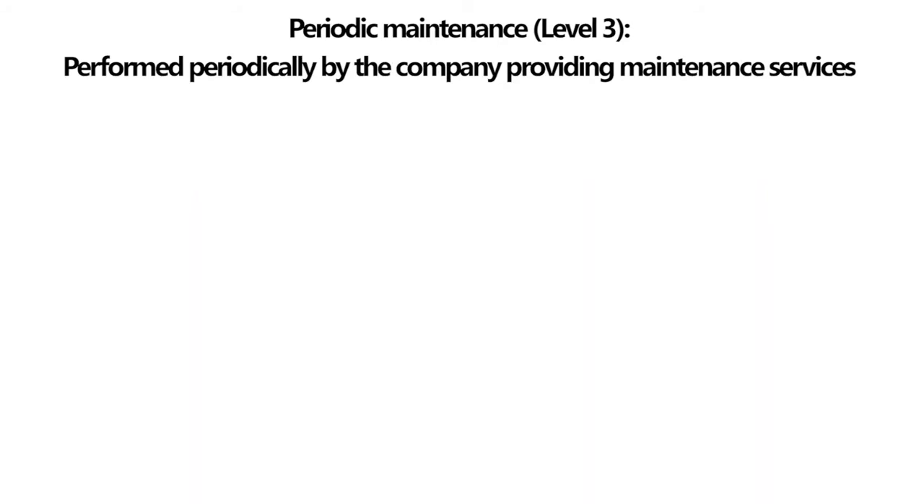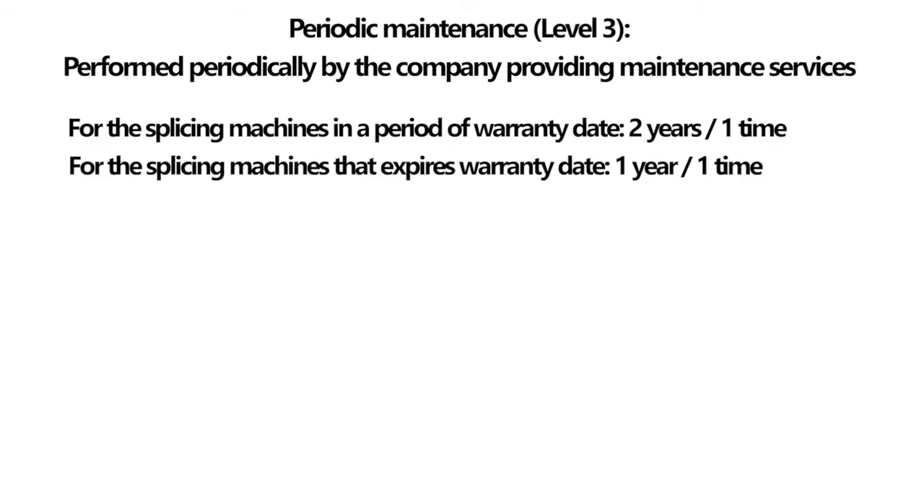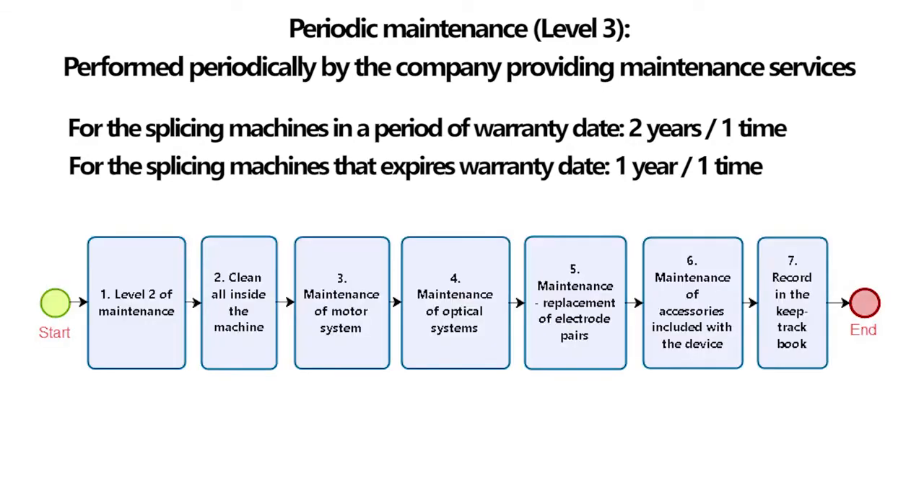Periodic maintenance is performed by the company providing maintenance services: for splicing machines within the warranty period, and once per year for machines that have expired warranty. Process: (1) Level 2 of maintenance. (2) Clean all inside the machine. (3) Maintenance of motor system. (4) Maintenance of optical systems. (5) Maintenance and replacement of electrode pairs. (6) Maintenance of accessories. (7) Record in the keep track book. Failure to perform maintenance results in a reduced machine life, poor weld quality, and no technical guarantee.